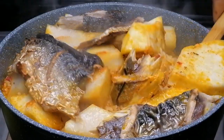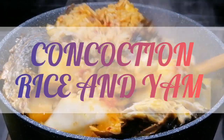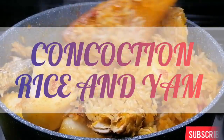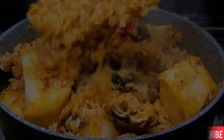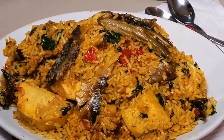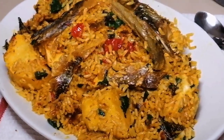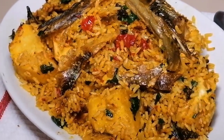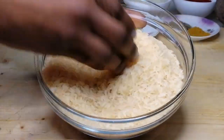Hello YouTube family and welcome back to my channel. For today's recipe we're going to be making this quick and easy dinner combo. I don't know if you have tested this before, but this is called cautioned rice and yam. This is so delicious, it's one dinner you do not want to miss. Come with me and let's get started.